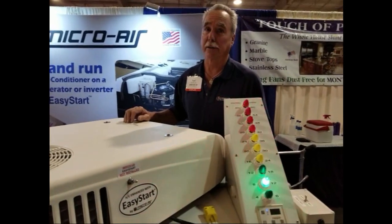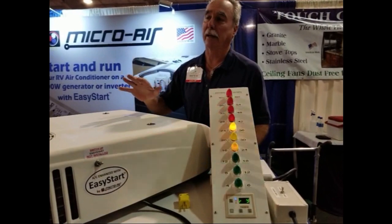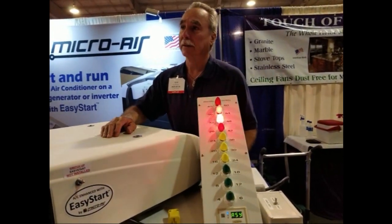It's a huge amperage draw on the initial startup. And what we've done is we've made a product here that actually takes that out by as much as 70%. We have a demonstration we can show you. That would be great.